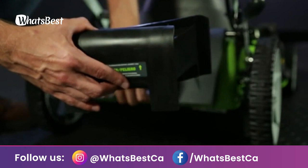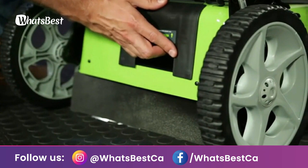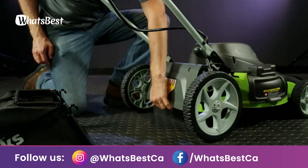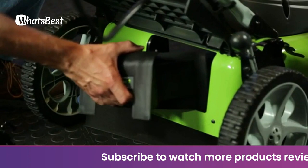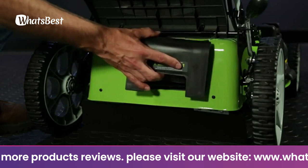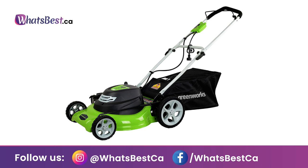Adjustable cutting height with seven positions from 1.5 inches up to 3.75 inches. Cam lock handle for easy folding and storage. Integrated cord lock helps prevent accidental cord disconnects. Ideal for mid-sized yards and lawns. The 13-amp electric motor delivers enough power to cut through the toughest grass. The durable steel 20-inch cutting deck gets the job done quicker and more efficiently. The 3-in-1 feature provides multiple options: rear bagging, side discharge, and mulching.